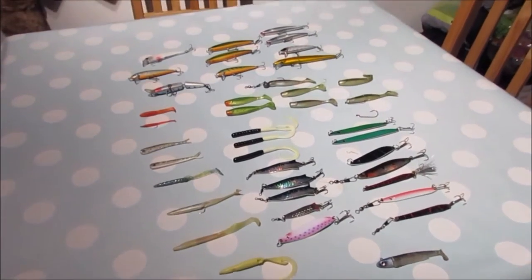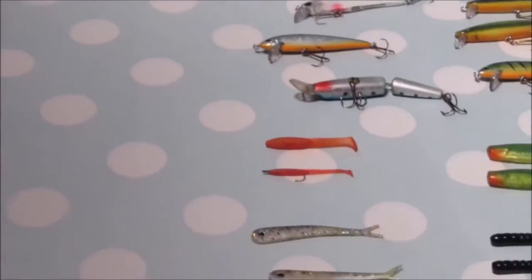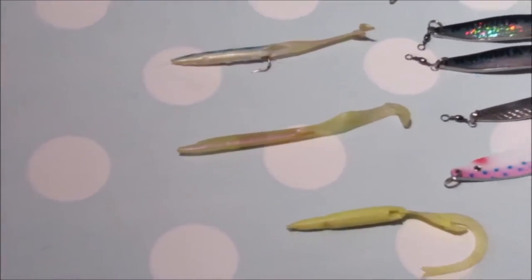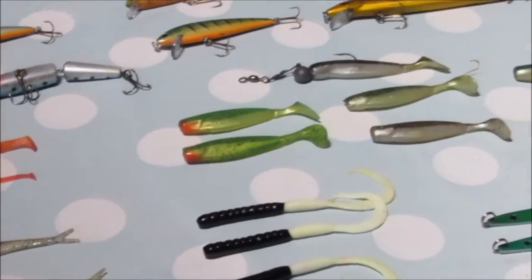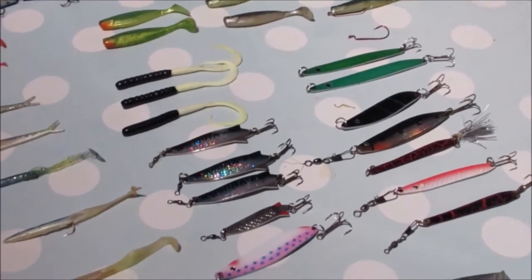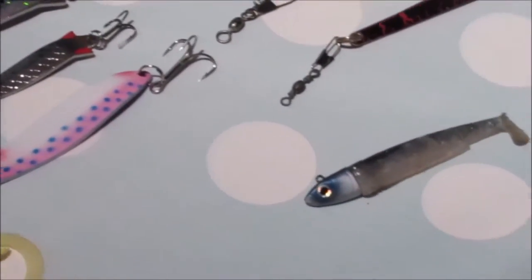Starting off we have plugs, then we have some sand eel imitations, then some jelly worms, some shads, then we have some pirks and tobys in a different array of colours, and probably one of the best lures is the Fish Black Minnow.